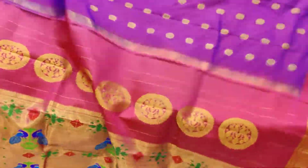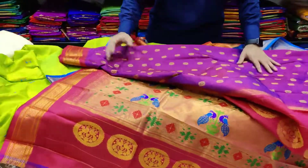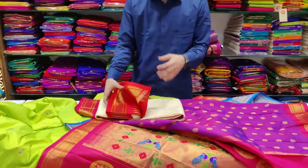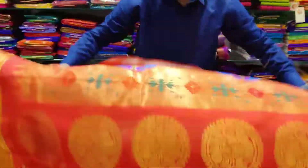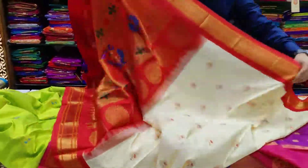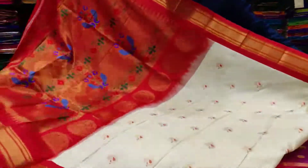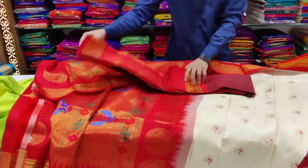There is also a combination available at the shop — you can have a combination of your own choice. There is a box design available. It features white and red — the best combination of white and red tones throughout the saree.